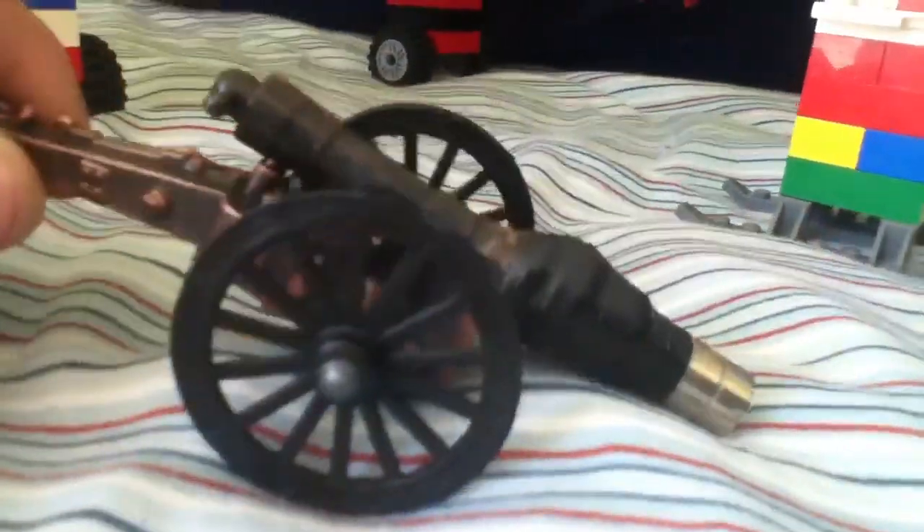They don't fall out. This is the medieval type cannon, while this one is more civil war to modern. It's medieval because it has a dragon's head — it looks like a dragon.